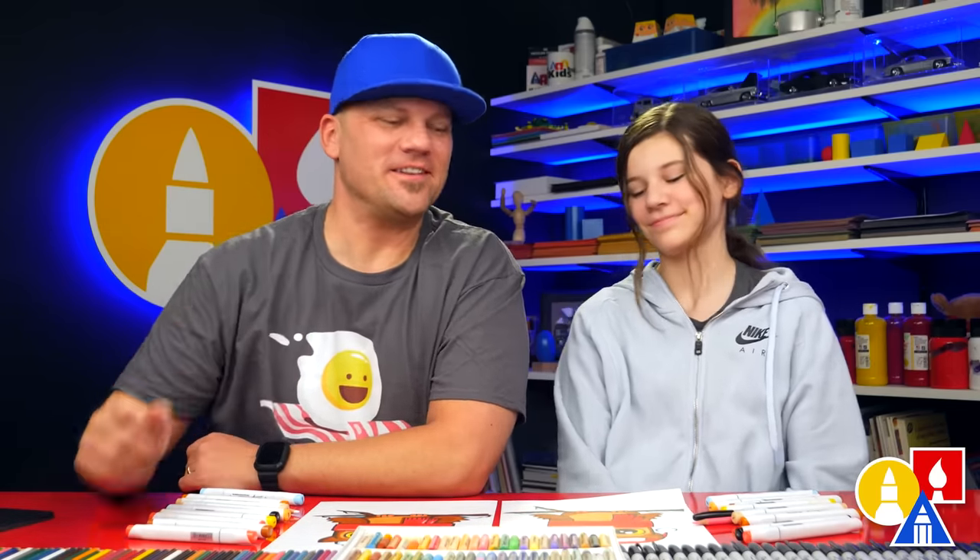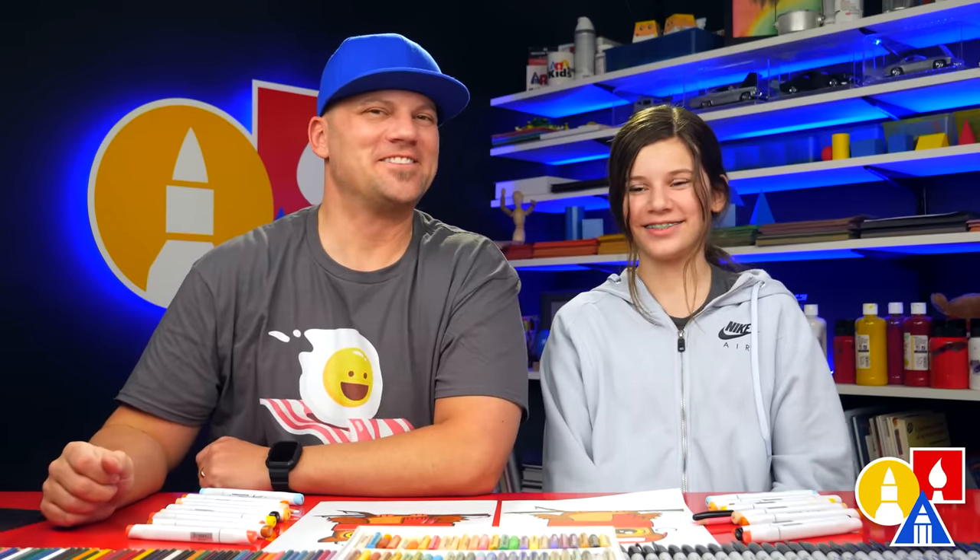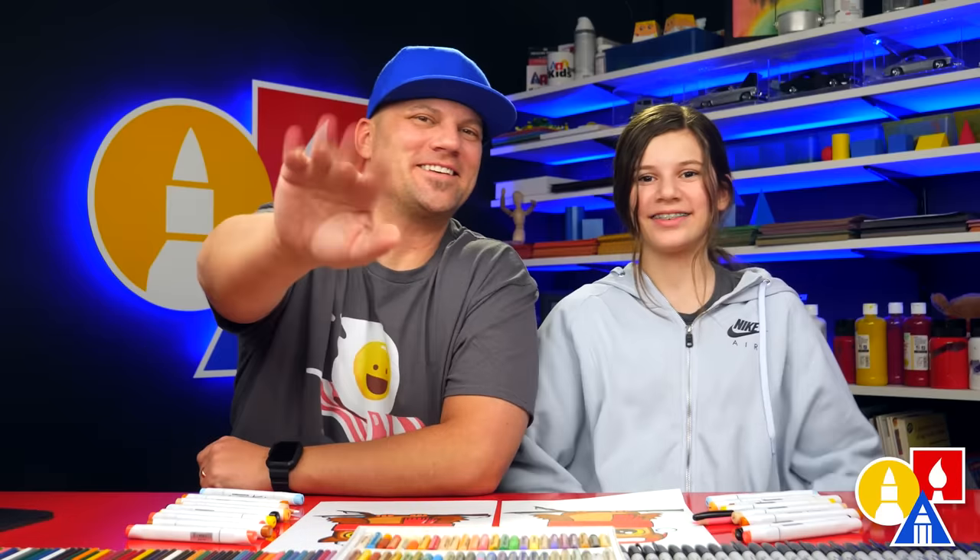We hope you had a lot of fun drawing your Christmas owl, and I'm sure they turned out really cool — even though they look different than ours. Both of ours look different and that's okay, because the most important thing is to have fun and to practice. We'll see you later, friends. Goodbye!